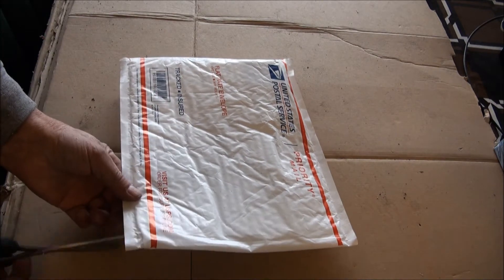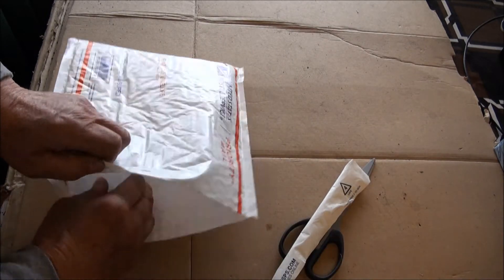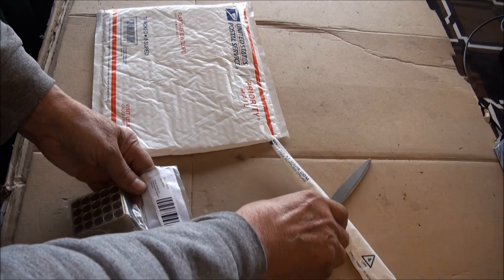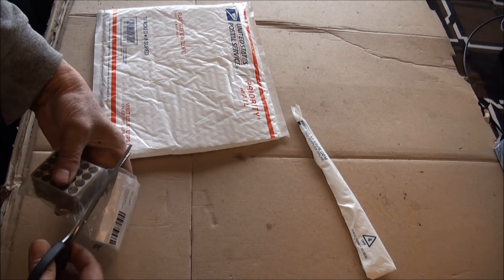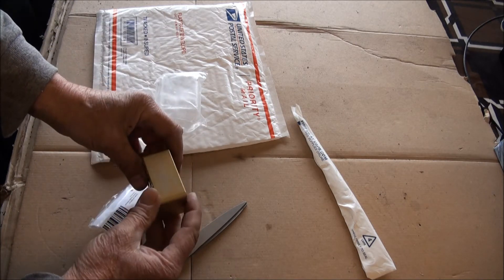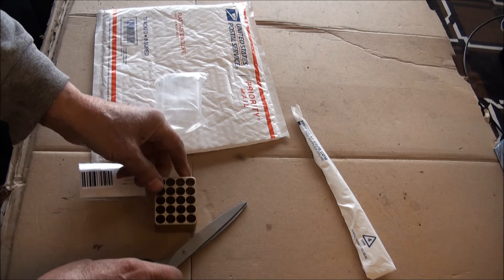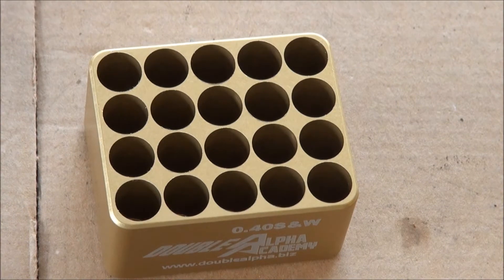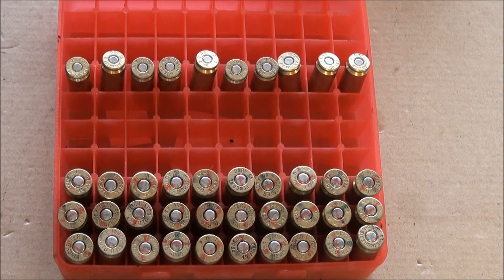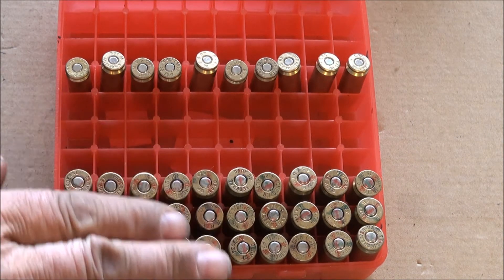I bought a cartridge gauge which will hold 20 rounds — it's a Double Alpha. If I'm using an ammo box to hold my cartridges before I head stamp mark them, the .45 ACP works reasonably well.